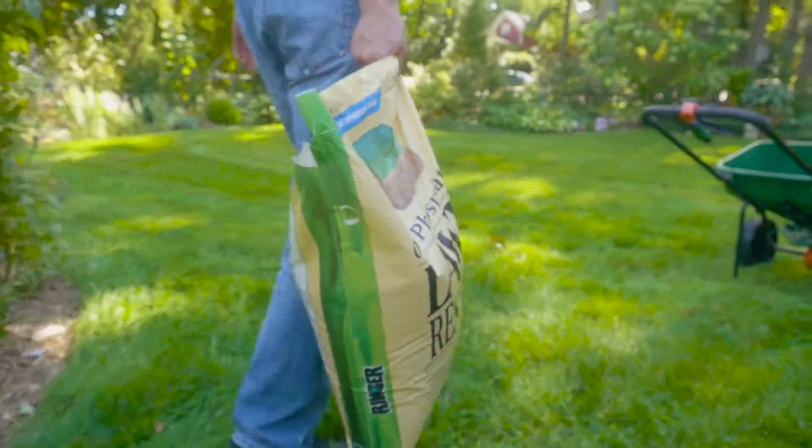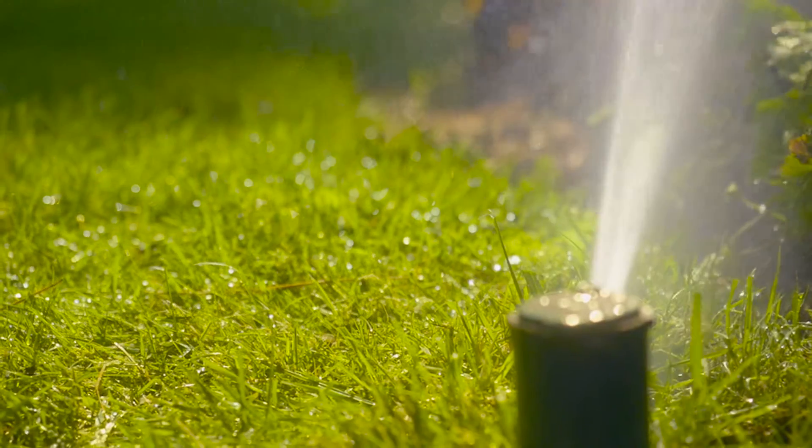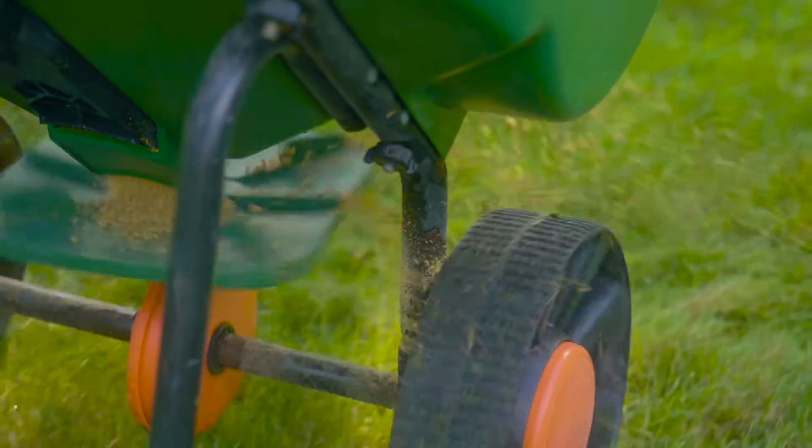As you're spreading this across your lawn, you want to be sure that you follow the directions carefully, use the spreader at the correct setting, and always water it in — because that helps get the nutrients right into the ground where they belong.